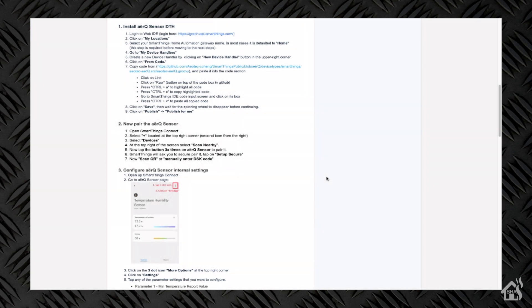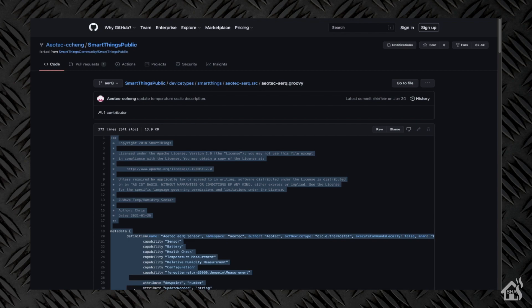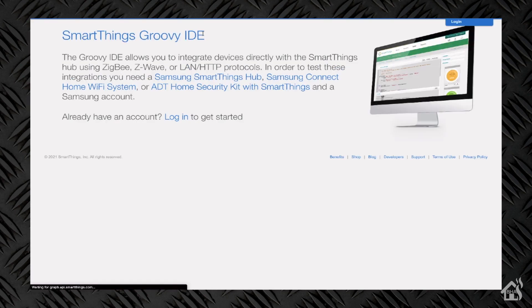As far as getting this thing set up in SmartThings, it does use a custom device handler. We've kind of gone over these steps before with installing other Z-Wave products in SmartThings, but we're going to go through this setup today as well. We'll click on this link here and get a copy of the code for this device handler — just save that somewhere — and then we're going to jump over to the SmartThings IDE.